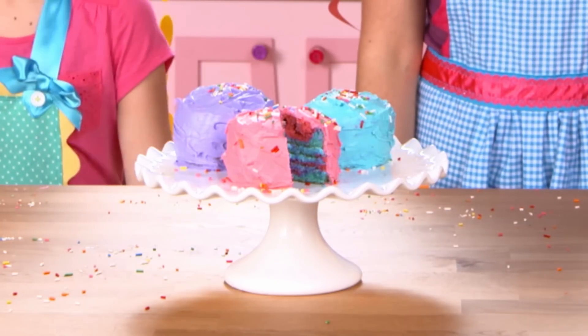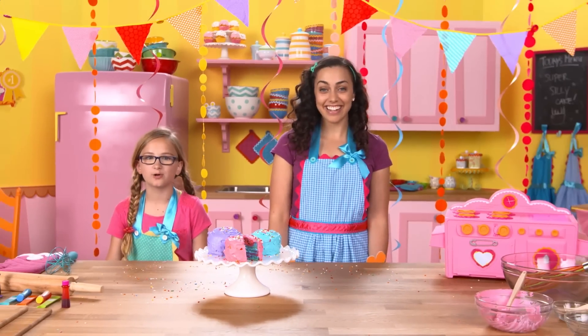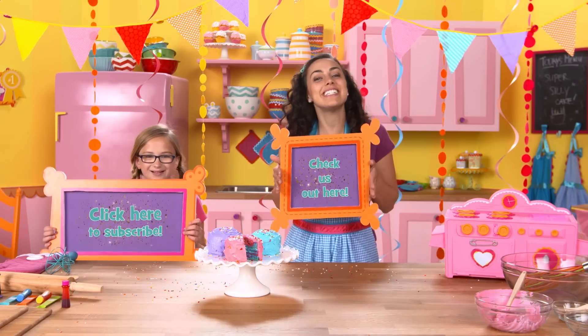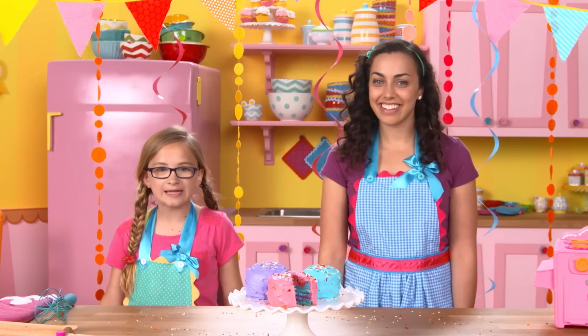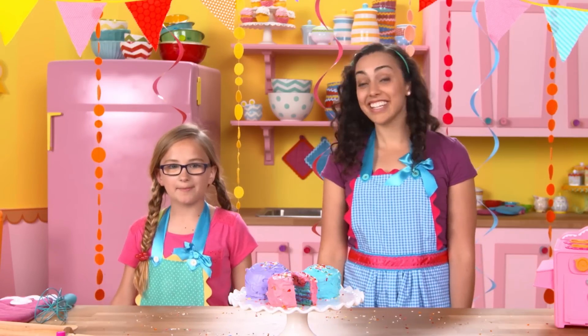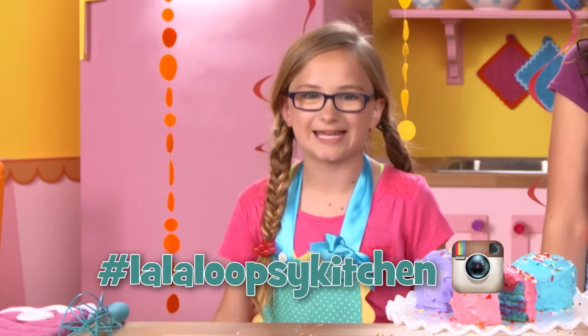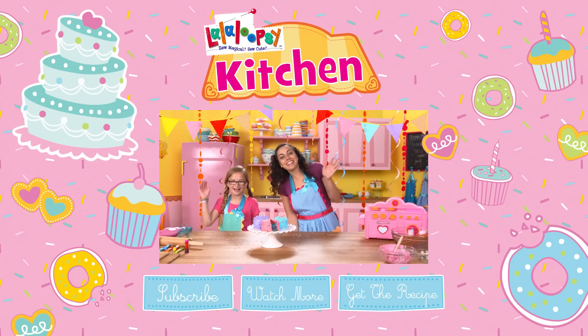Hey guys, like what you see? Then don't forget to subscribe to our channel right here, or check us out at lalaloupsy.com. Don't forget, you can get in on the conversation too by posting pictures of your creation at hashtag lalaloupsykitchen. See you soon! Hasta la vista!